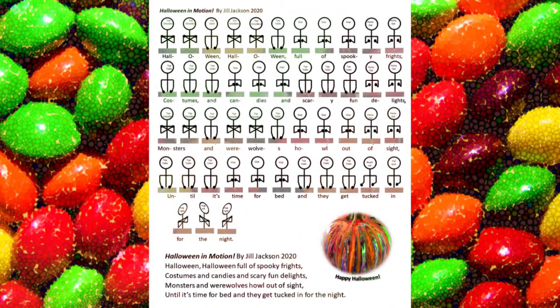Yes! Good job! We hope you'll keep practicing Halloween in Motion. There's a free printable worksheet in the video description below to show you all of the moves, and come back to practice with us anytime.